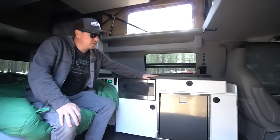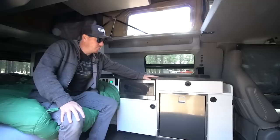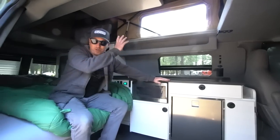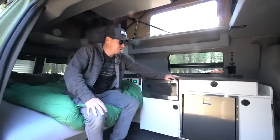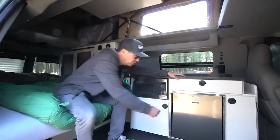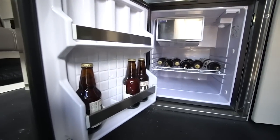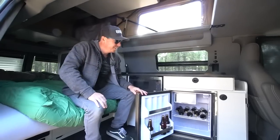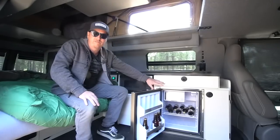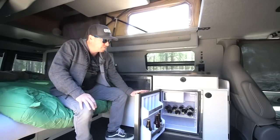Our fridge is all electric — strictly 12-volt — and will run right off our lithium battery system. We have 450 amp hours of lithium power, so it'll run this refrigerator without solar, which we also have — 200 watts of solar on the roof. It could last probably five days running the fridge and LED lights without needing to recharge. This is a smaller fridge; typically I bring an ice chest for longer trips. Everything runs off the battery and the solar.